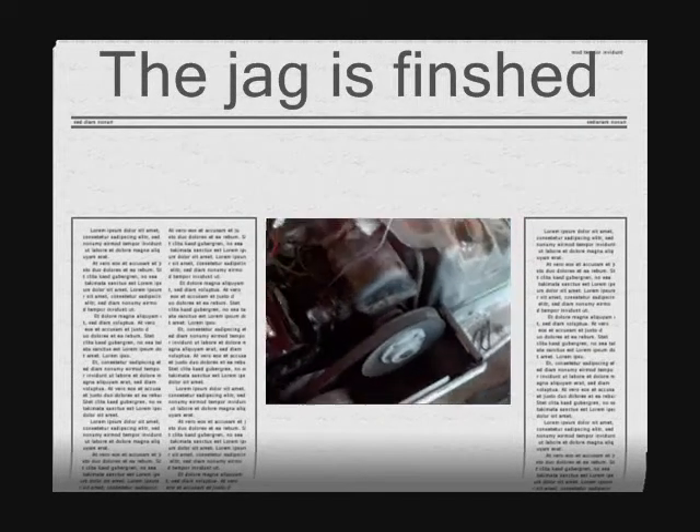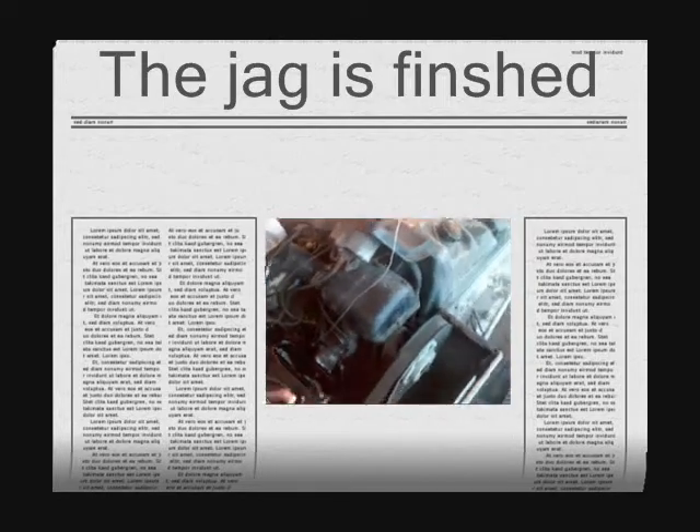I got the jag all put back together. I got the air box back in. I have a rag shoved in it to try and keep the squirrels and stuff out of it. I painted the cover from on top of the head — it just made it look a lot better. It was starting to rust a little bit.